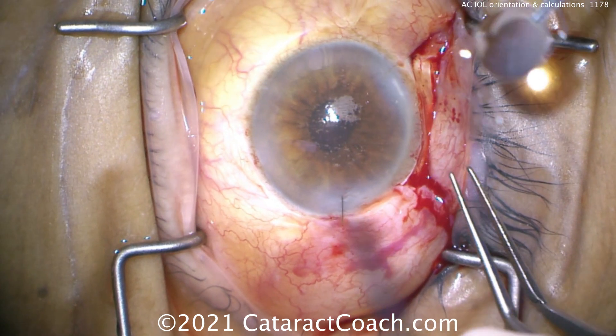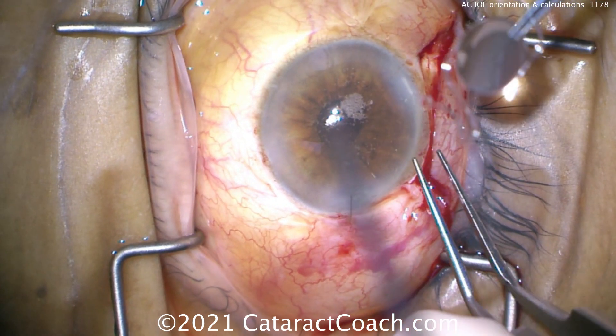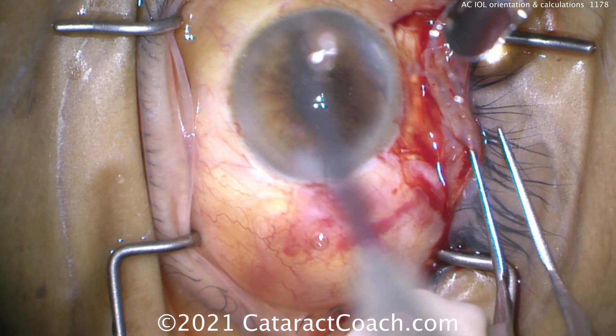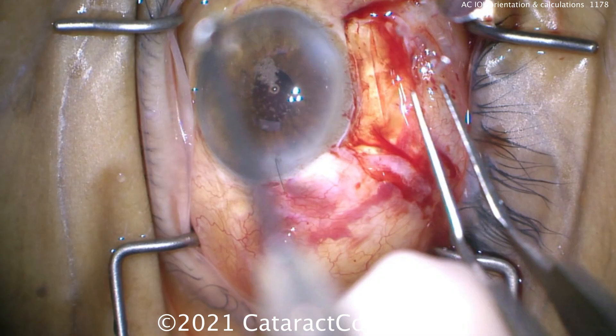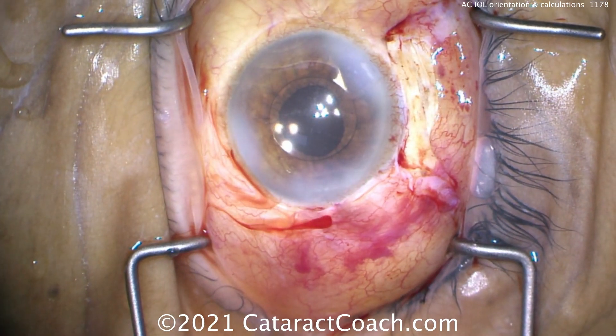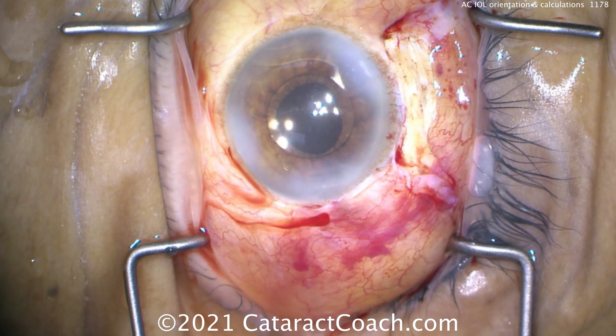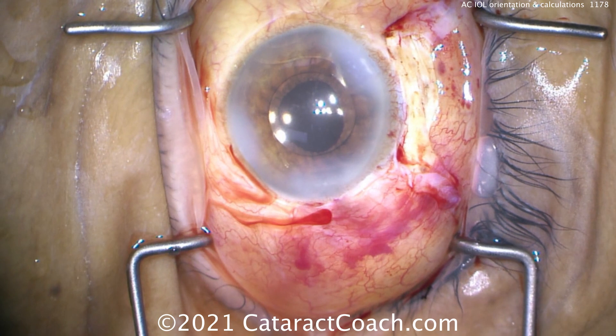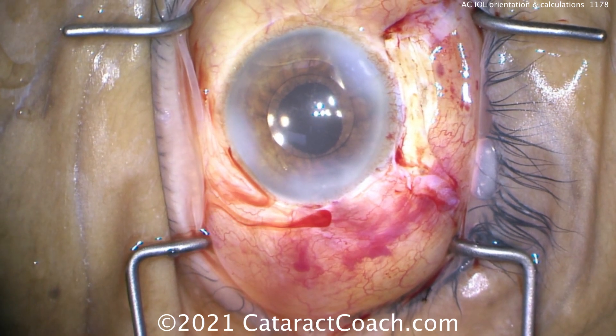You certainly also have to make a peripheral iridotomy in these patients, and that's easy to do — we've shown that in a previous video. In this case it's tucked under the arcus senilis, so you don't see it so well. There it is in the eye — there's the anterior chamber lens in good position. Notice the pupil: nicely placed behind the optic. And again, we have a peripheral iridotomy, so you're not worried about pupillary block here.